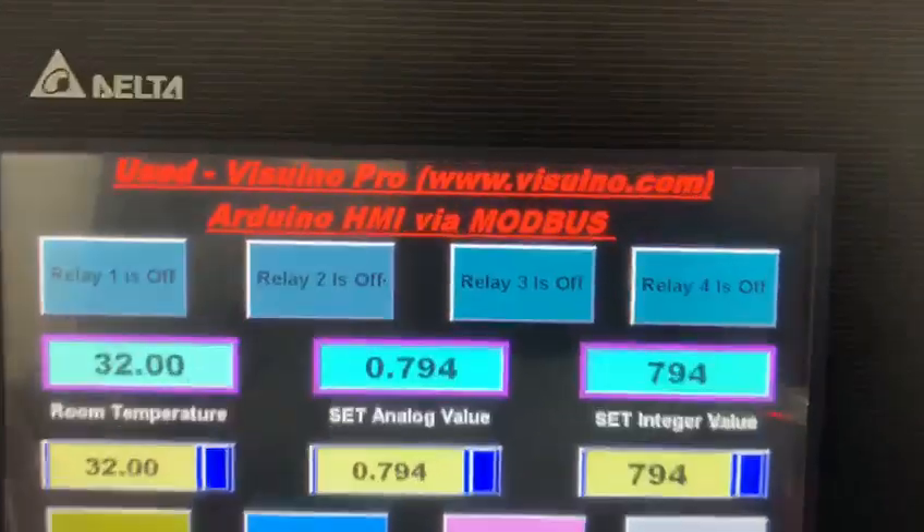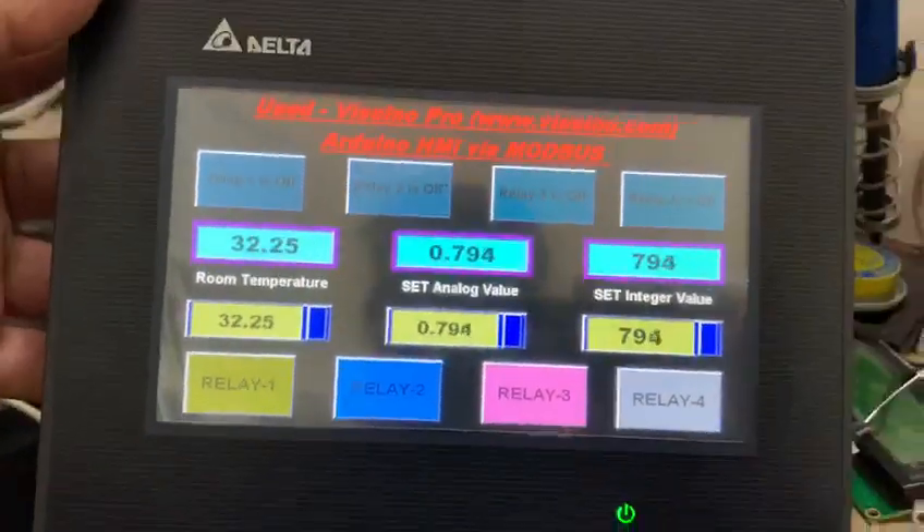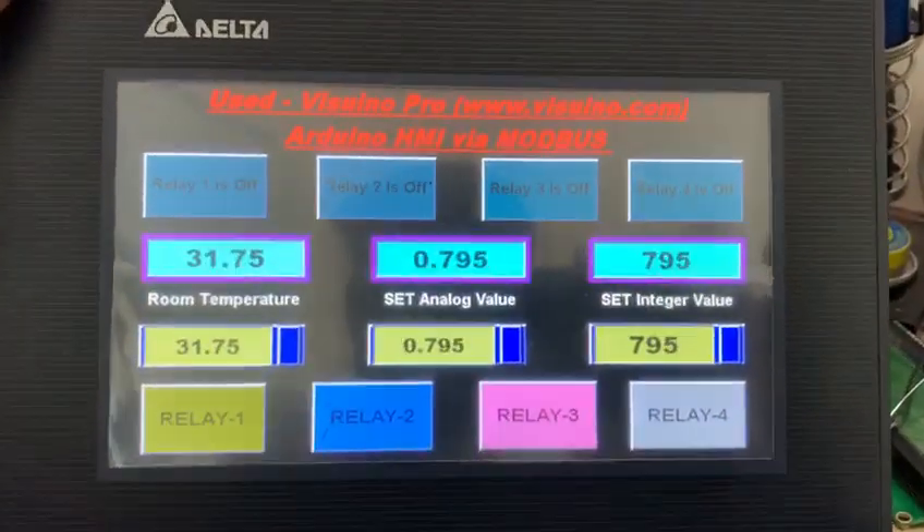Hello everyone, this is my HMI — Delta HMI — and you can see the configuration here.